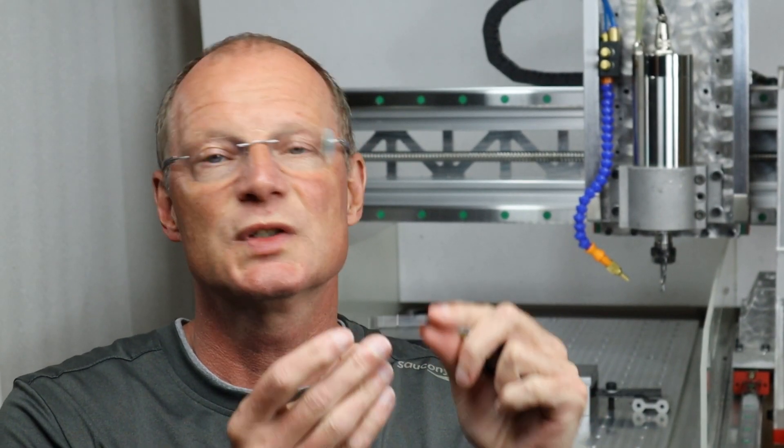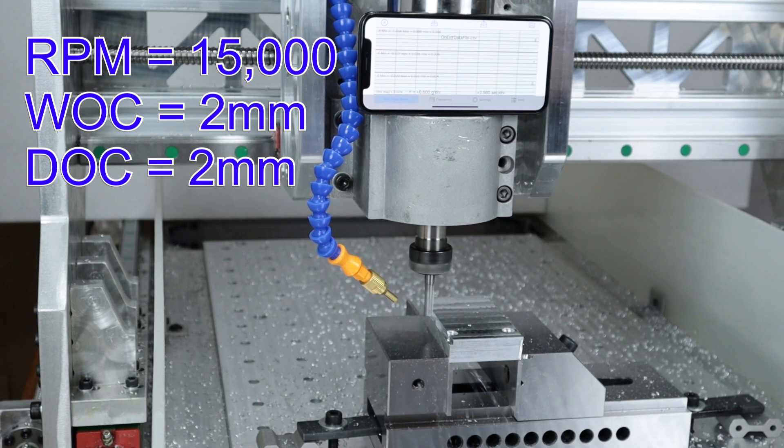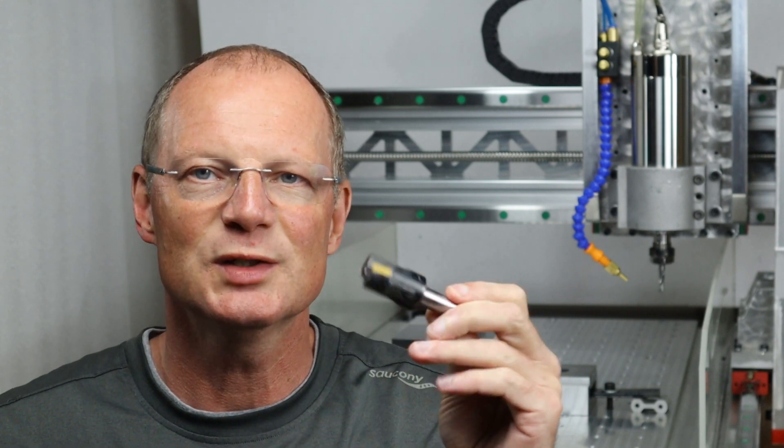For the before and after test, I used a single flute cutter, 8mm in diameter, 15,000 RPM, 2mm depth of cut, and 2mm step over. And I also used this tool here.